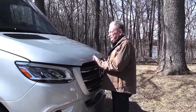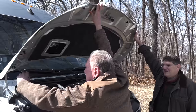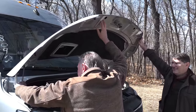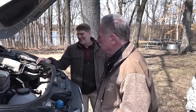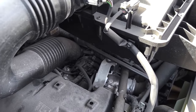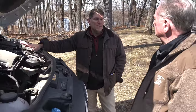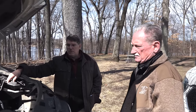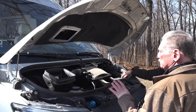Holy moly, I can see a significant weight reduction happening here. We're looking at the engine bay. This is a V6 configuration — 188 horsepower diesel powertrain with 325 foot-pounds of torque. This is a dual rear wheel configuration with 11,000 pound GVW, and it's turbocharged.